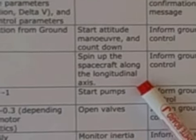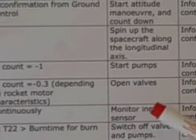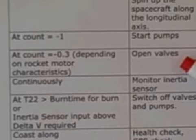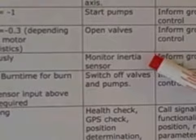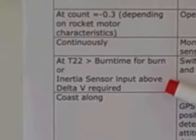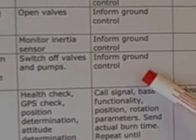We are going to spin the spacecraft in such a way that we have longitudinal stability. We will start up our pumps and open our valves, which will then start the rocket motor. As the burn progresses, we will monitor our inertia sensor onboard. When the burn time is exceeded and the inertia sensors confirm the required delta-V, we will switch off the valves and pumps and inform ground control. That will be the burn itself.